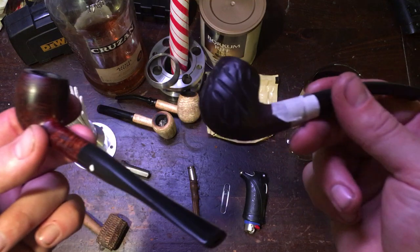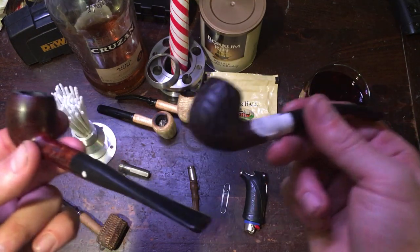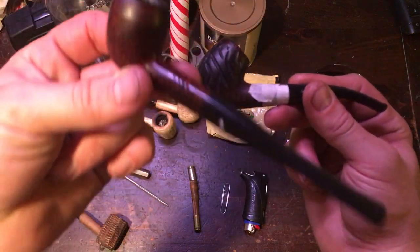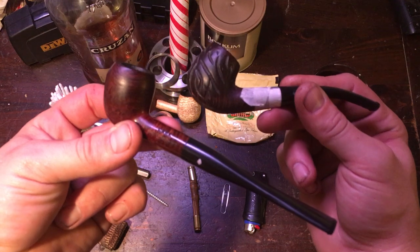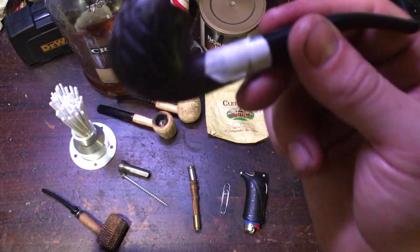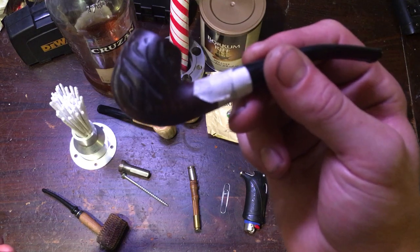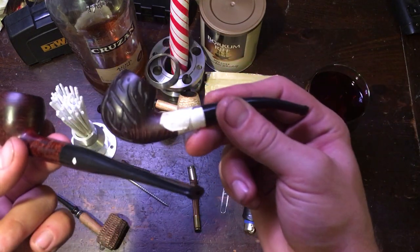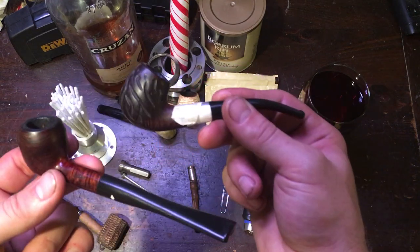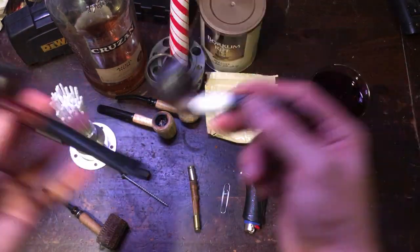So here are two examples: a smooth imported briar pipe and a rusticated imported briar pipe. 'Imported' just means the briar wood is imported — the pipes are actually made here in the United States, but the briar itself is imported.